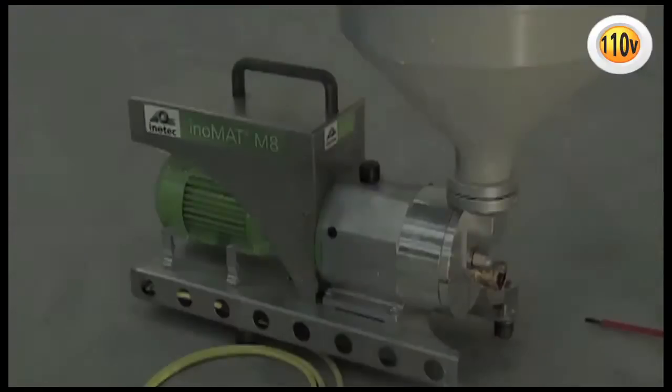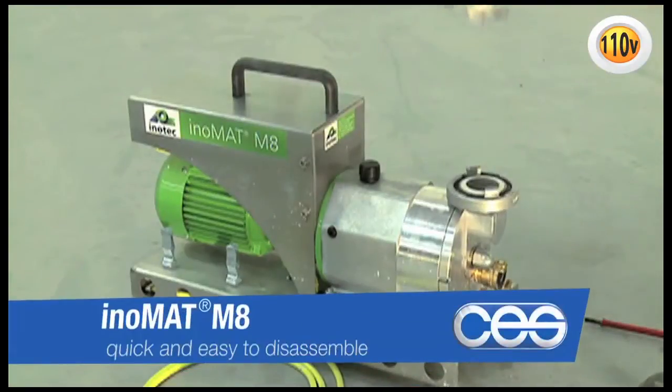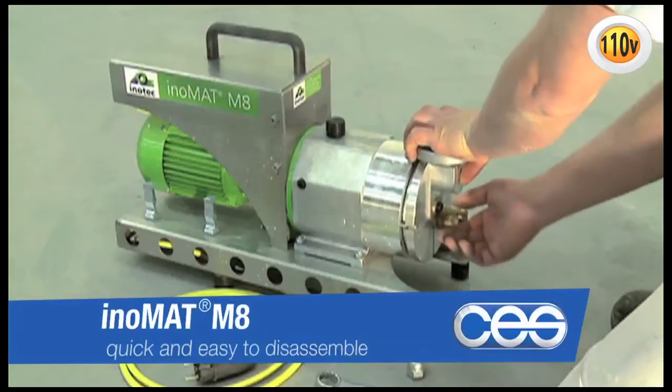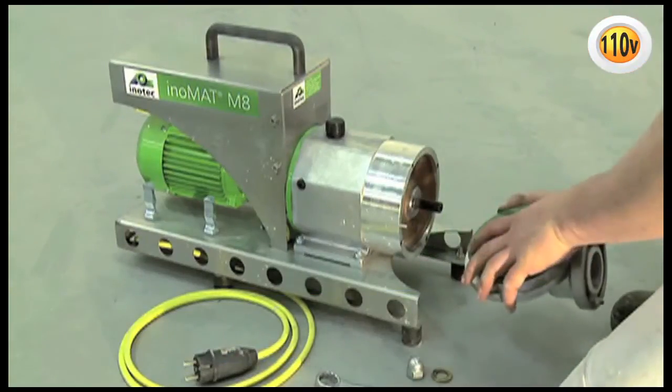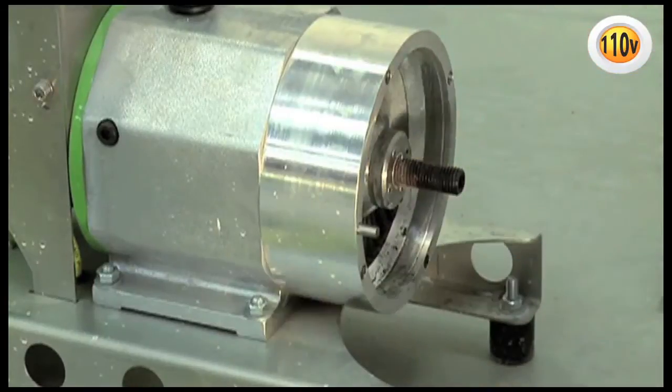Another advantage and time-saving factor is the simple way of disassembling the pump with just one screw. The few wear and tear parts can be exchanged cost-effectively with almost no time and effort.